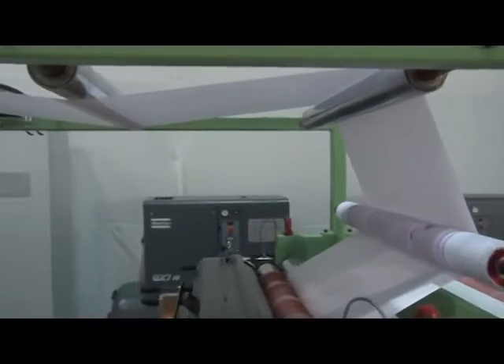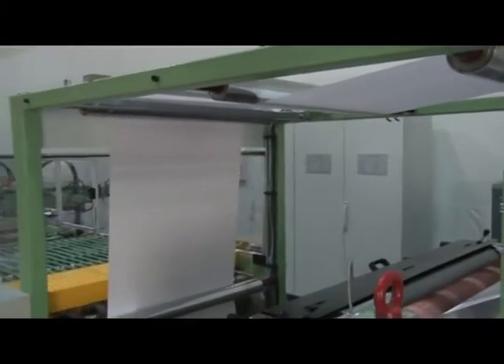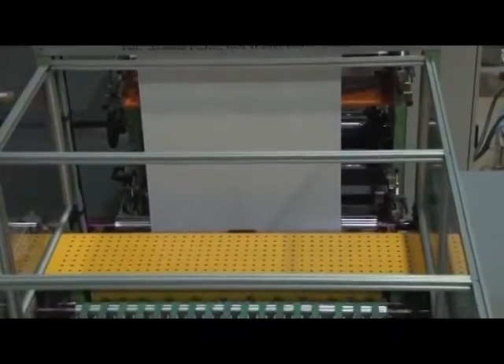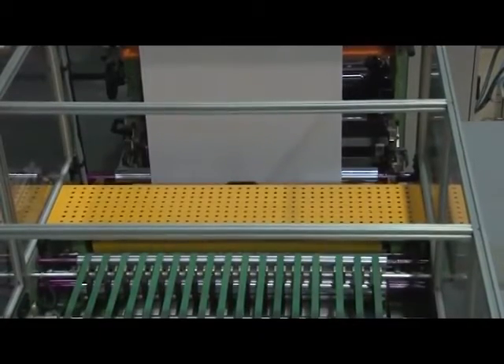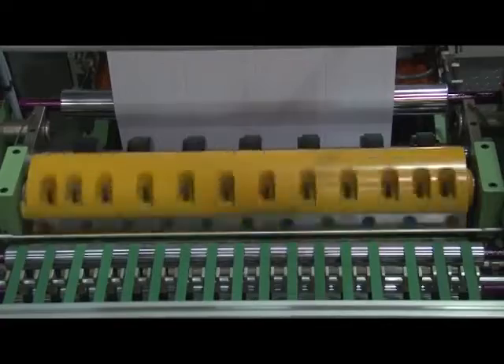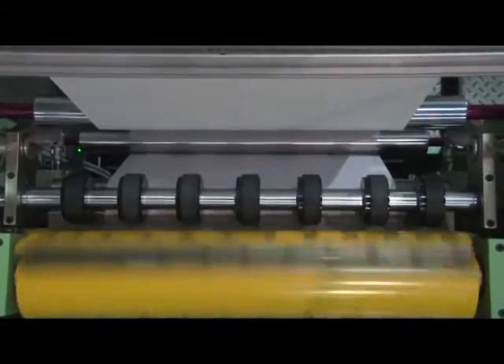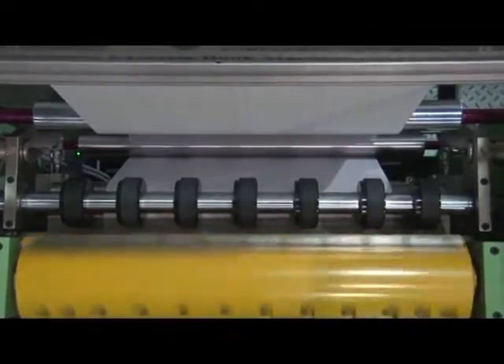After ruling or flexo printing, the paper from the printing tower passes through the rotary drum type cutting system. The cross-cutting unit is provided with one flying and one fixed-knife rotary cross-cutting system so as to cut sheet length in variation of 5 mm. The change of each sheet size is controlled by timing pulley.